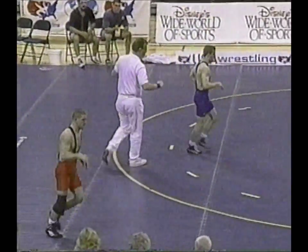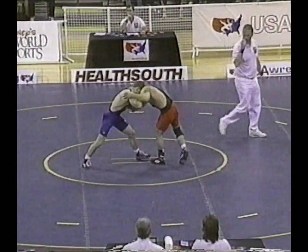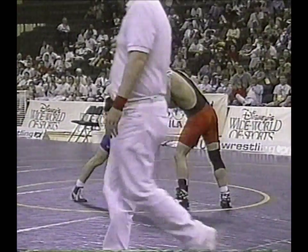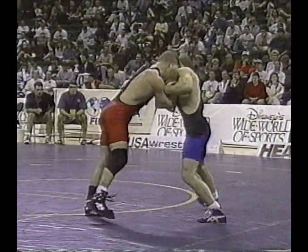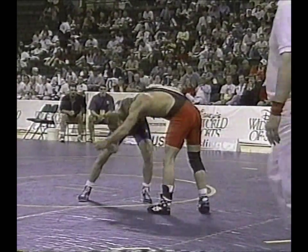That was a huge move at a perfect time for James Grunewald. There's plenty of time, and this is what Dennis Hall found himself in a couple of matches in Atlanta — trailing coming into the last minute and he was able to pull those matches out. Let's see if Dennis Hall continues that style of wrestling here.